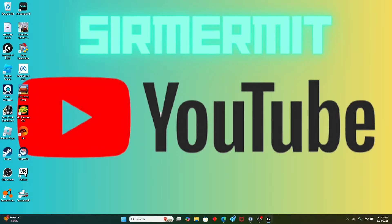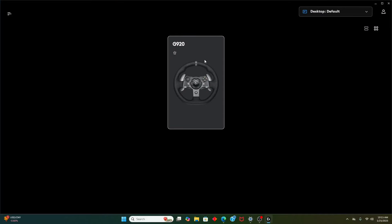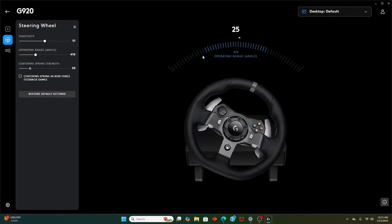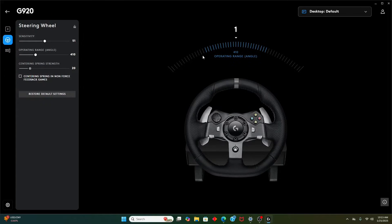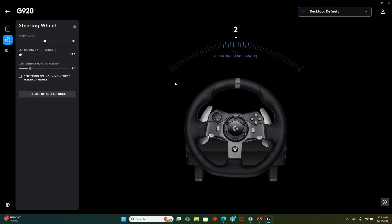Go ahead and download it. Once you download it, connect your steering wheel. Once you're in G-Hub, this is crucial — you want to turn your operating angle all the way down. It's just temporary; you're going to be able to change it later, don't worry.